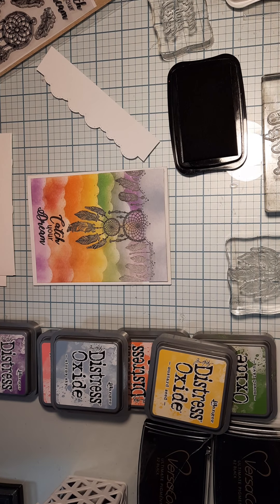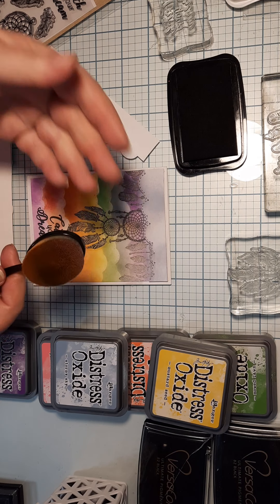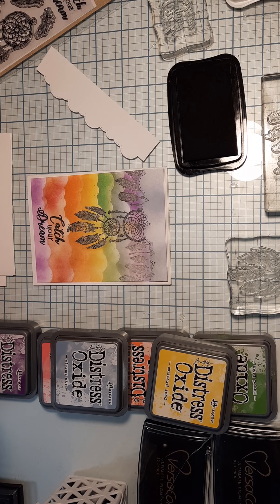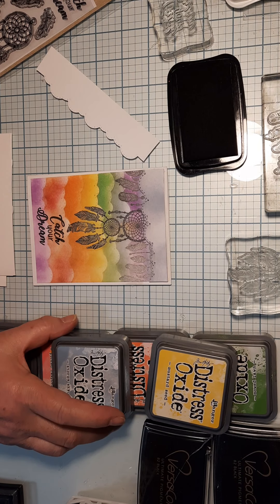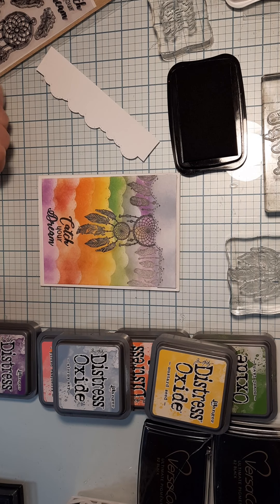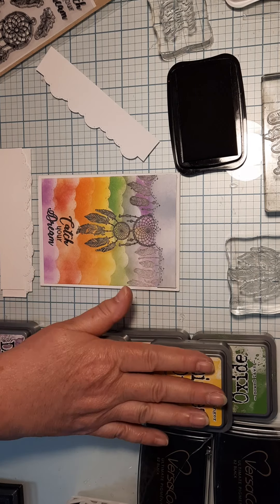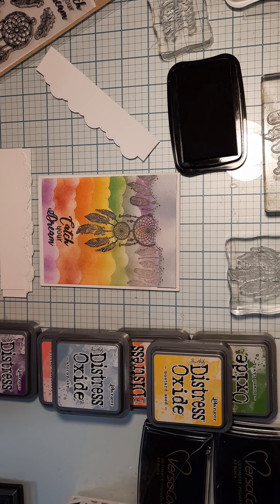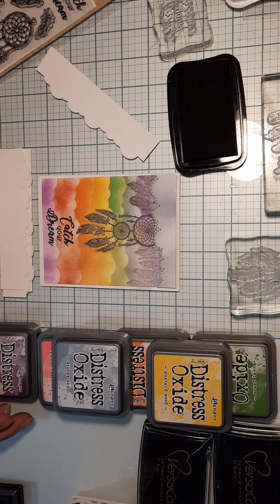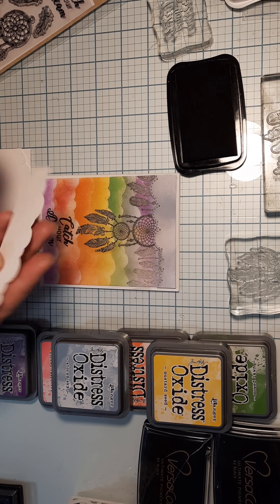The best thing to use, if you have them, are these blending brushes - they work really well. You could probably use a sponge or any other blending tool you have. For the rainbow colors I use Distress Oxide because it blends really smoothly. You can use any of your different colors of inks - I would test on a scrap piece of paper first.